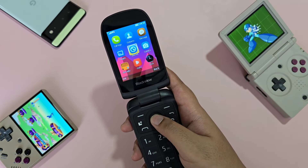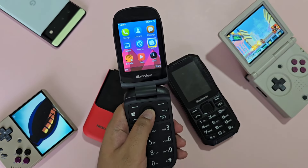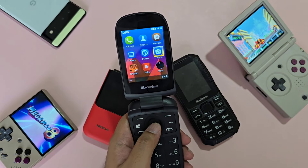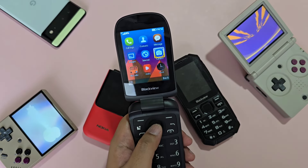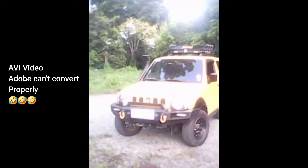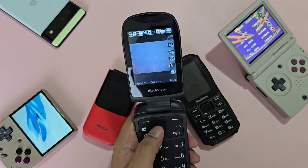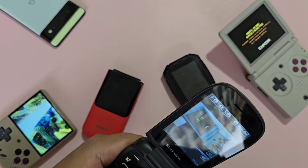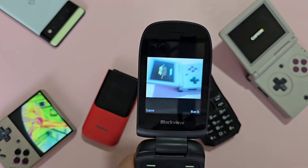You can of course log into social media sites, but this is very painful to use. For the camera, this is just terrible. Even on a tripod, images captured always look blurry — this is essentially a useless camera. As you can see from samples and a quick snap here, it's blurry.